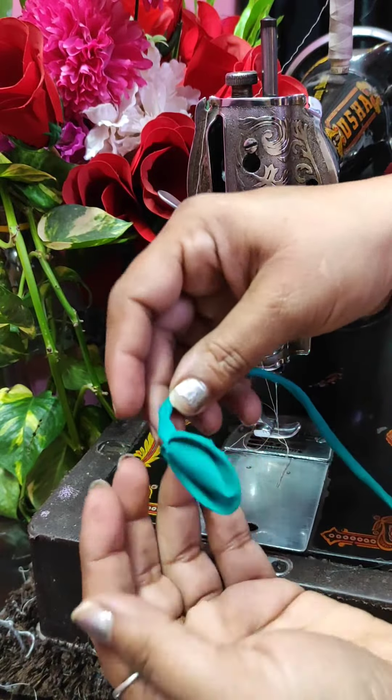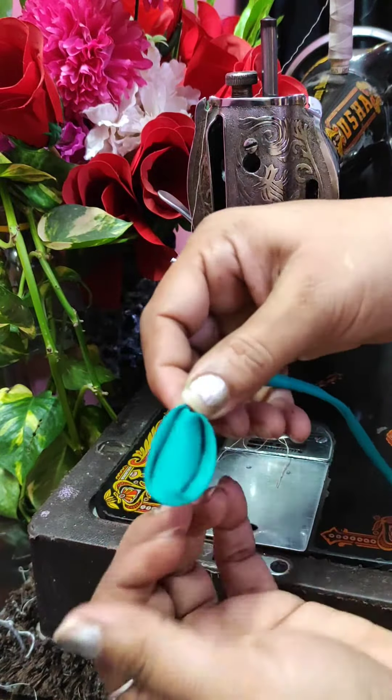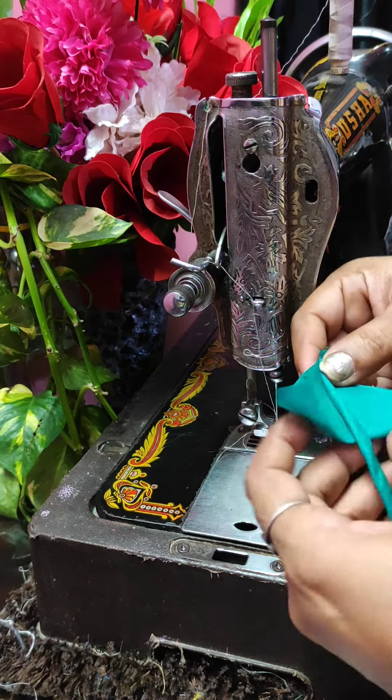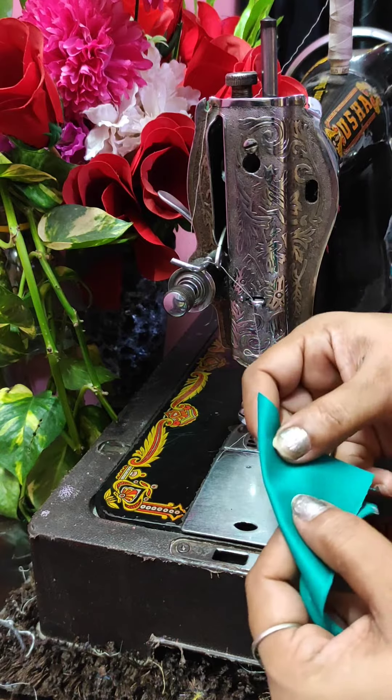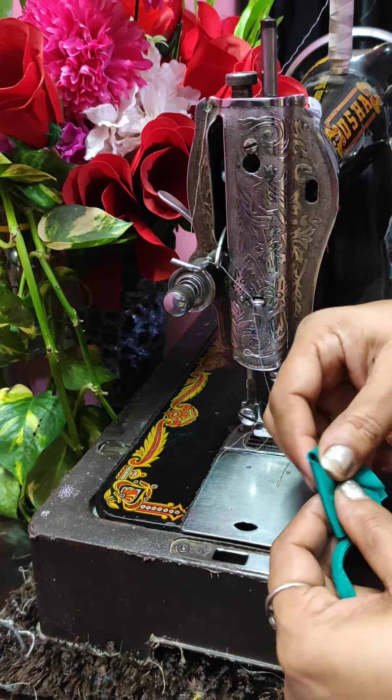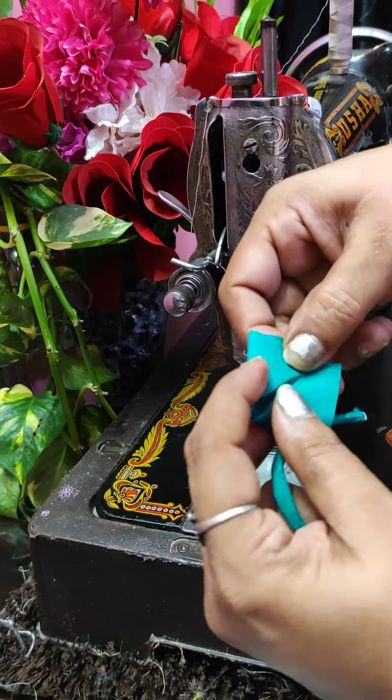I will tell you how to make it. We have to turn it into a triangle shape, then we have to turn it from this type — 3 turning points.